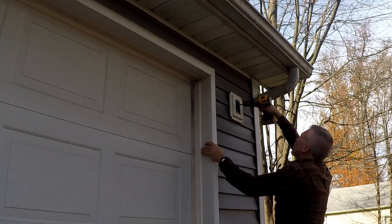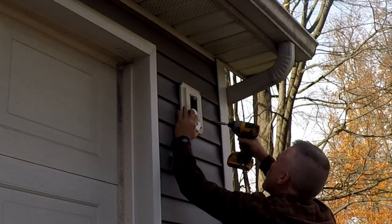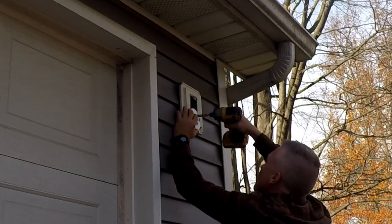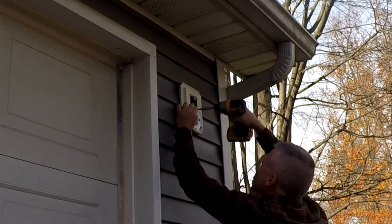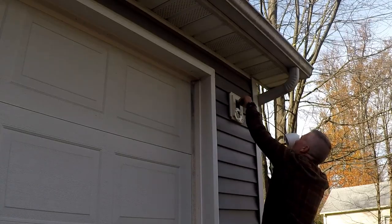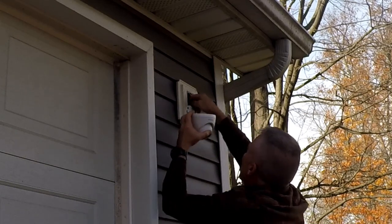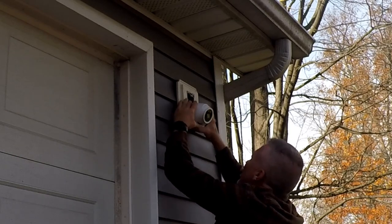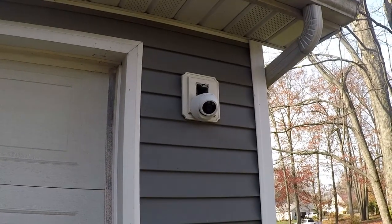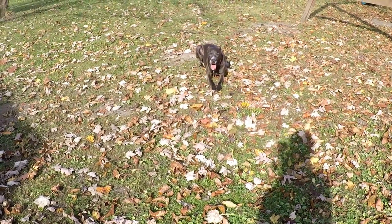It's only hung on two screws but these things are very lightweight. I wanted access to the hole, and then I'll silicone it so I don't have critters getting inside. It's looking out that way, on there nice and solid. Easy enough. Let's go do the other one. Obviously your setup will probably be different than mine. Look at this guy relaxing — must be nice.